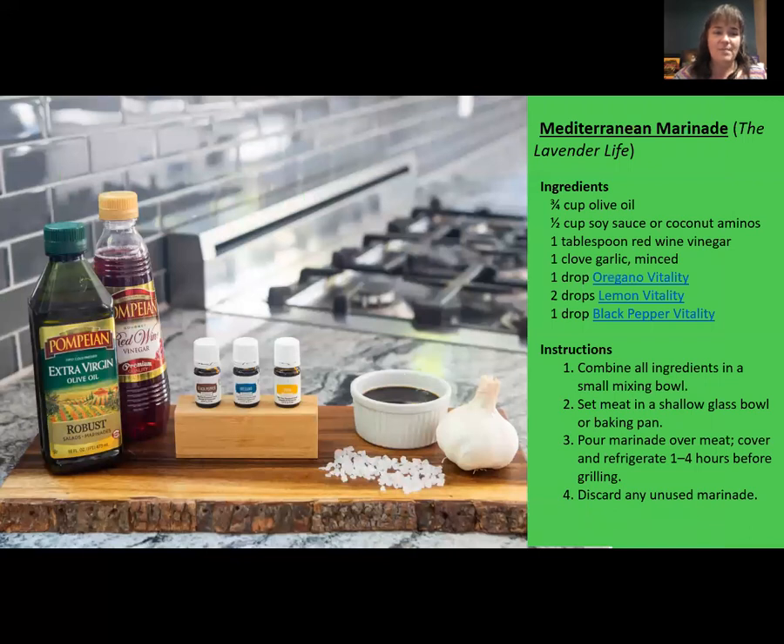Here is a Mediterranean Marinade recipe. Mix together: three quarters of a cup of olive oil, half a cup of soy sauce or coconut aminos, one tablespoon of red wine vinegar, one clove of garlic minced, one drop of oregano vitality, two drops of lemon vitality, and one drop of black pepper vitality. Combine all ingredients in a small mixing bowl. Set the meat in a shallow glass bowl or baking pan, pour the marinade over the meat, cover and refrigerate for one to four hours before grilling, then discard any unused marinade.